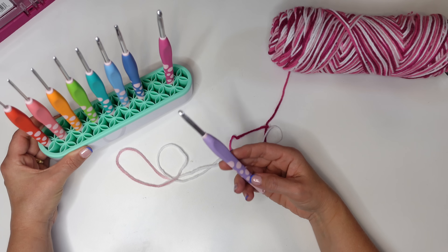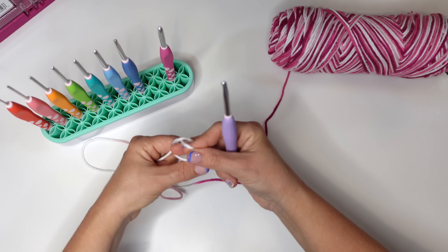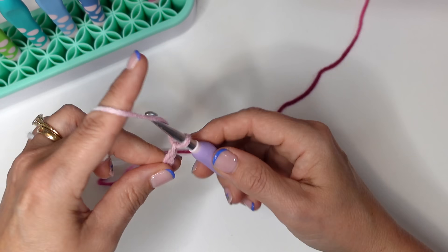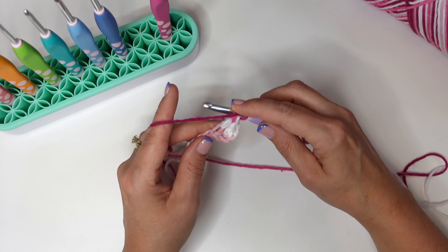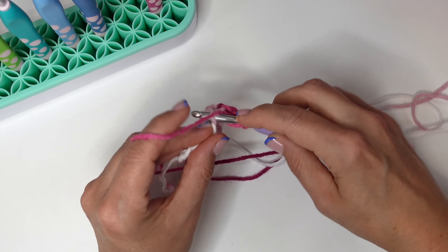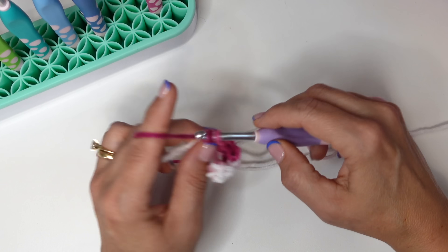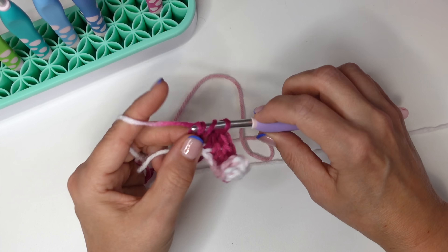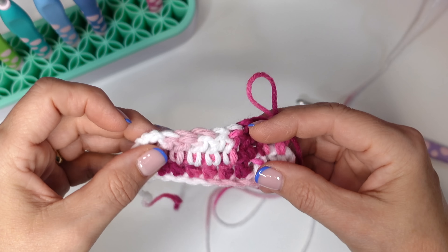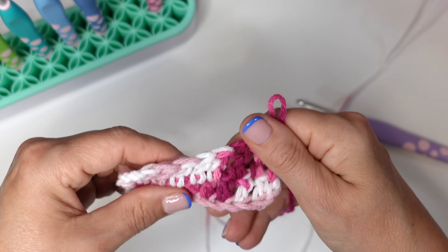I'm using my Dots crochet hook set from We Crochet. I'm just going to make a simple little sample here to test the yarn and see how it feels. My first impressions are that it's okay — not great, not terrible. It definitely feels like a budget acrylic yarn. I do like that it's not too thick. The color change is happening quite quickly, and it's got okay stitch definition. It doesn't feel particularly soft at all.